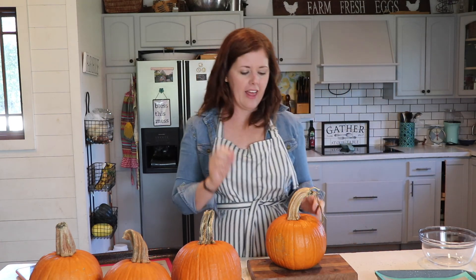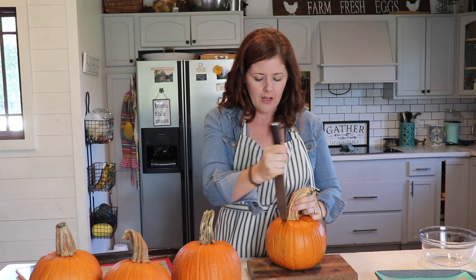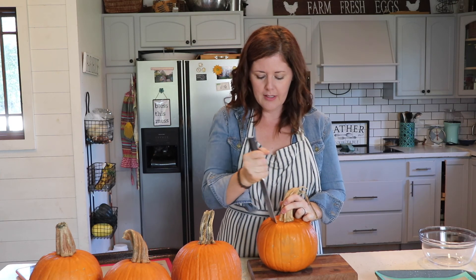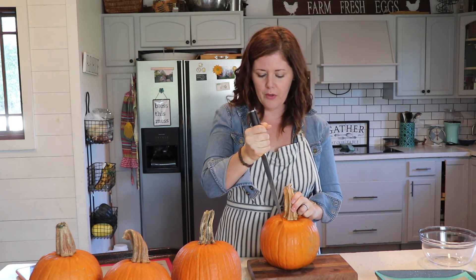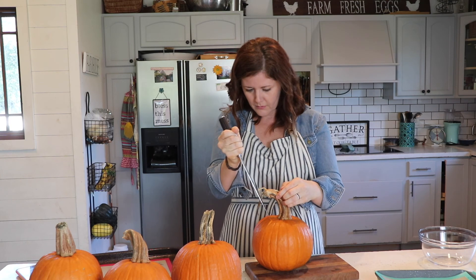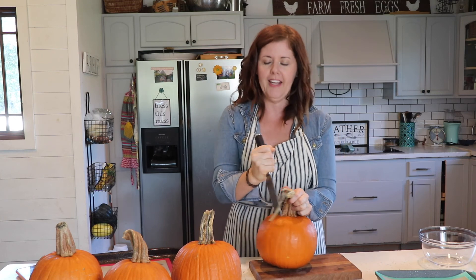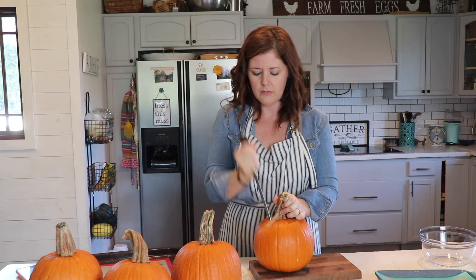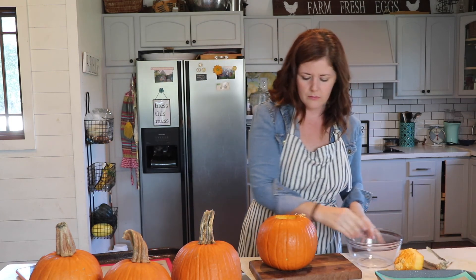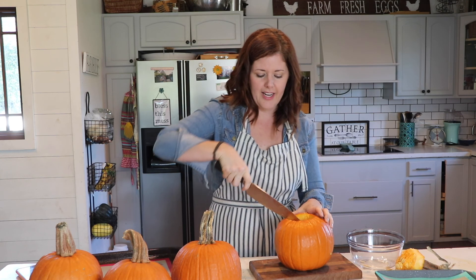My oven is going at 375, and once it's ready these are only going to be in the oven for about 45 minutes. I'm going to use my knife and cut the top off just like if you were going to carve it. You definitely want a sharp knife because this is a pain if not. You should be able to lift the top right out and then just cut it in half.